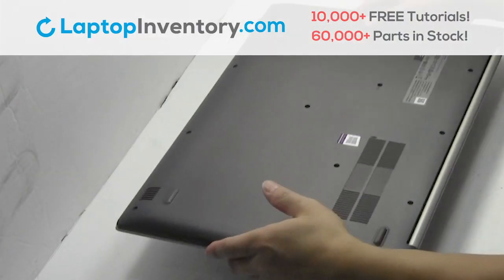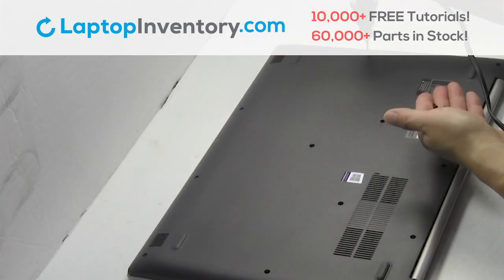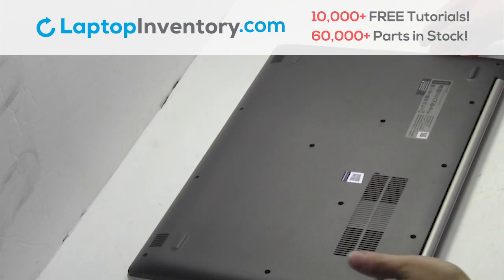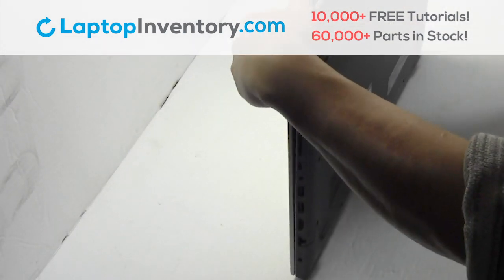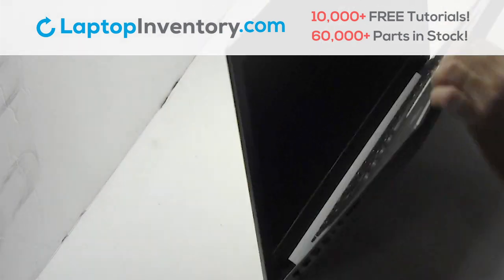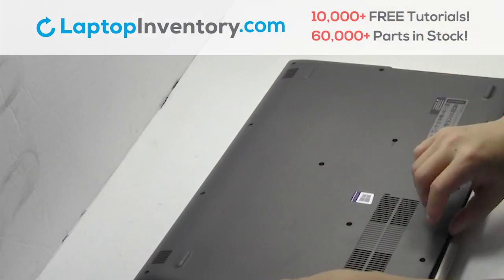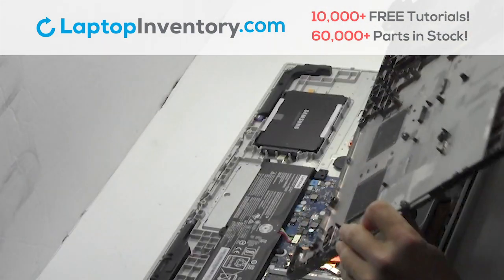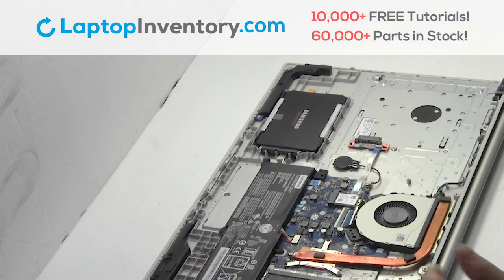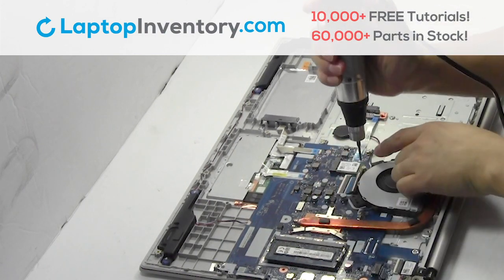Turn the laptop over, remove the screws, remove the optical drive, remove the cover, remove the screws.